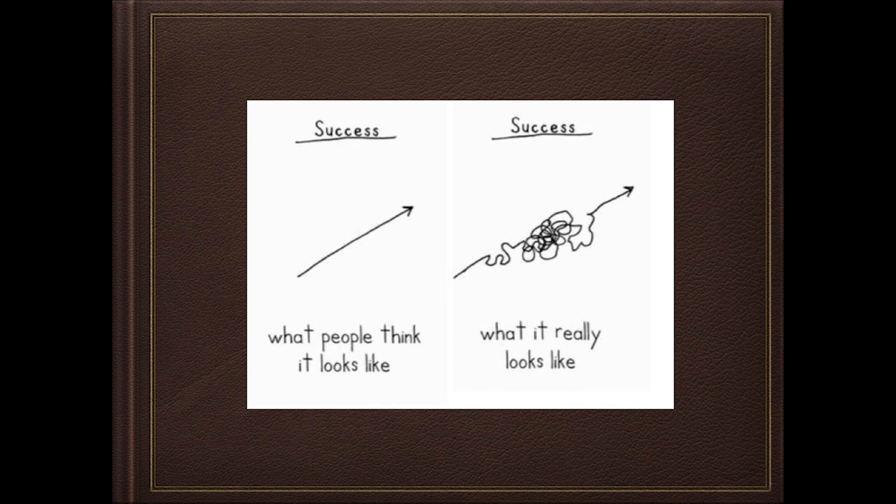A lot of riders that get into endurance look at what the top ten riders are doing and just adopt that — but that may not be the right thing for every horse. It's different for each horse, and it can be a very circuitous journey to find what really works.